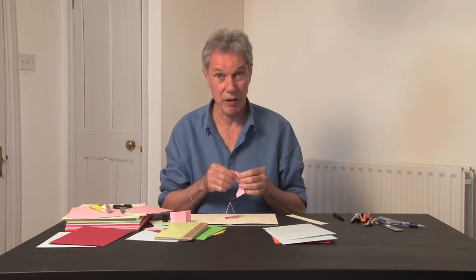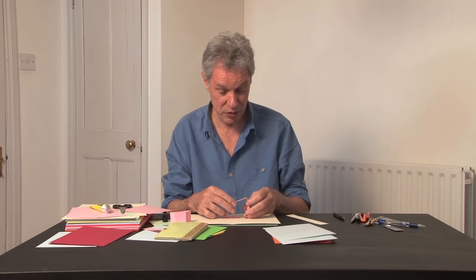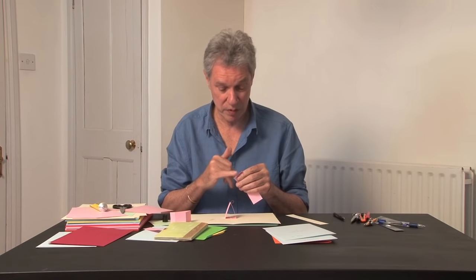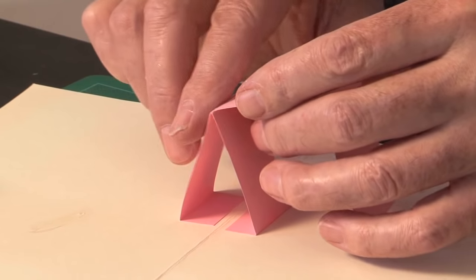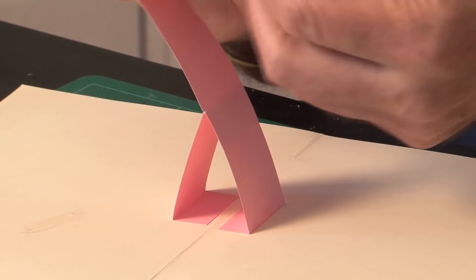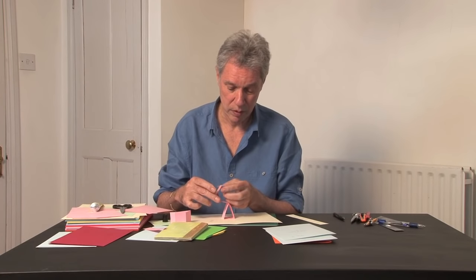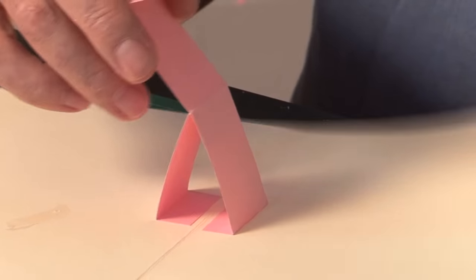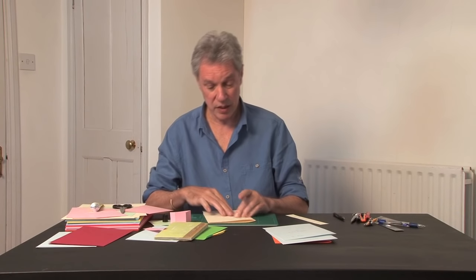Now you want two more parallelograms, one on each side. To get them to find their natural position, glue one end so that the crease is flush with the ridge of the parallel folds — absolutely flush. Then put glue on the other end and fold it into its closed position, then close the base.